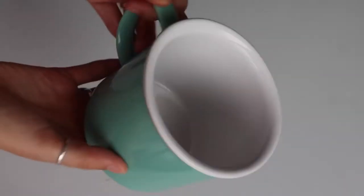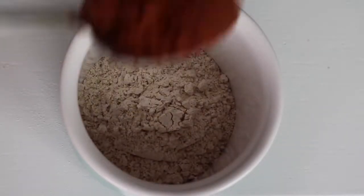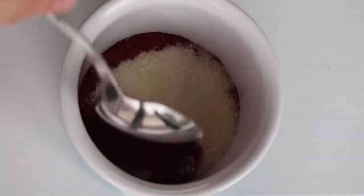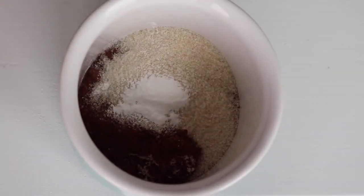For the mug cake, you need a microwave-safe mug. Add four tablespoons of flour — I used spelt — a tablespoon of cocoa, two tablespoons of sugar, and a quarter teaspoon of baking powder. Just stir that up.